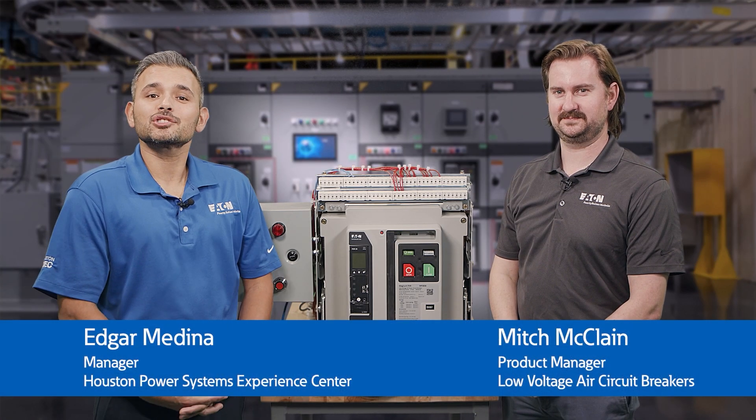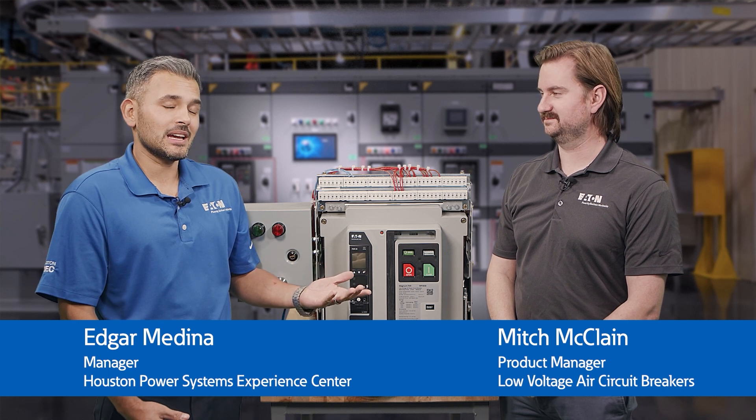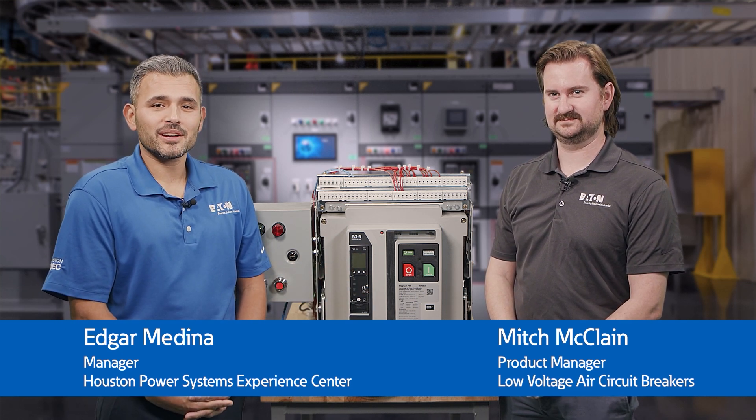Hello, I'm Edgar Medina, manager of the Power Systems Experience Center in Houston, and today I'm with Mitch McLean, product manager for low voltage air circuit breakers.